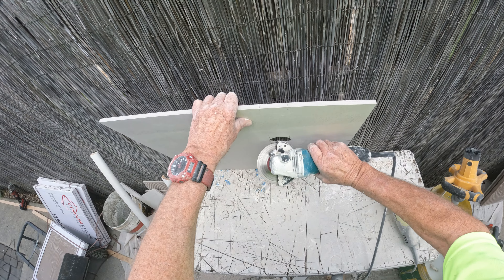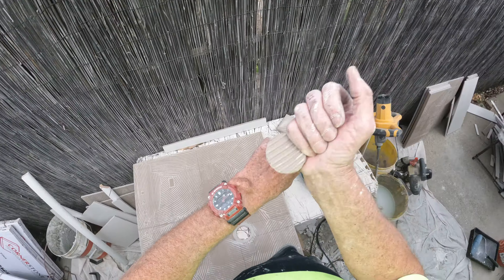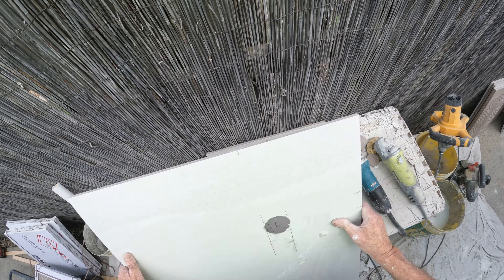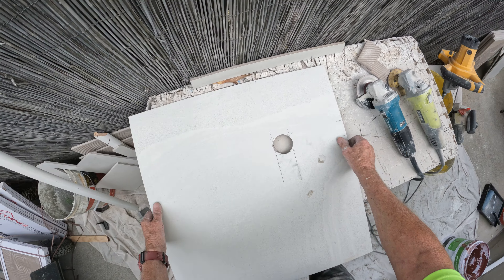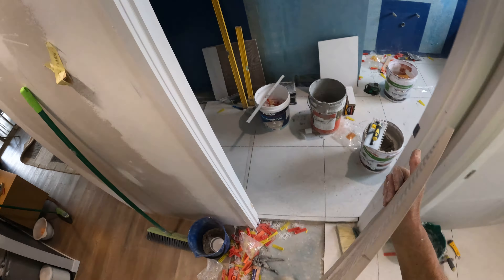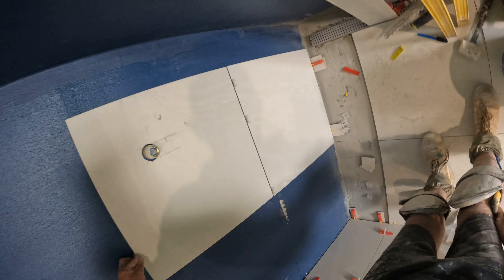Heads or tails? Tails. I win. Let's see if it fits — if it doesn't quite fit I can give it a little bit of a trim.